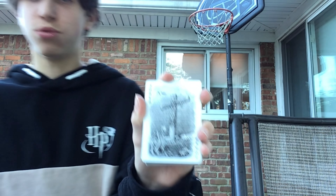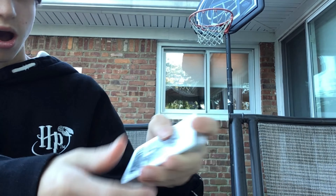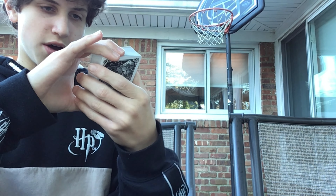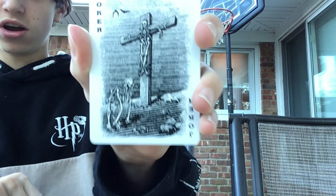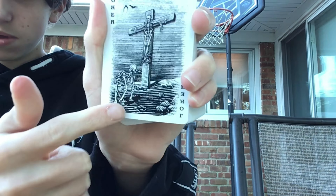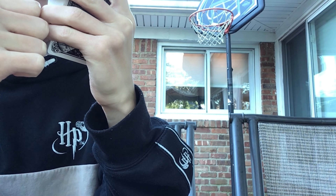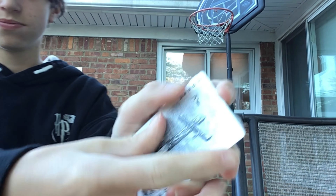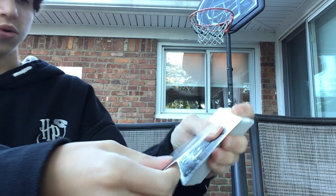So now I'm just going to turn it around and let's go through every card. On the front here, we have two identical Jokers. The Jokers are somebody on a cross hanging. And then there's a skeleton — I think it might be a dog — holding like a bone. So it's probably a skeleton of a dog. There's Joker on both sides here. Same thing for both Jokers.